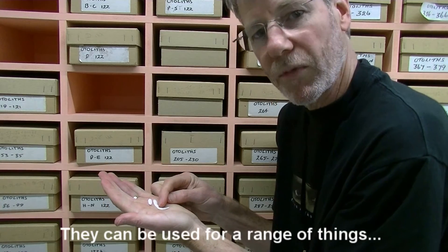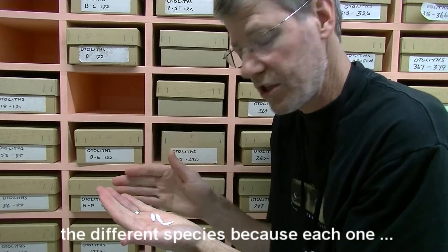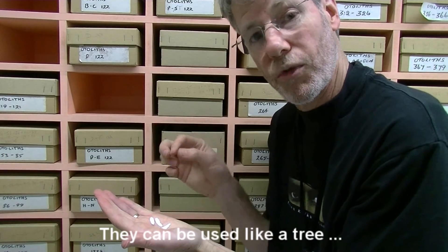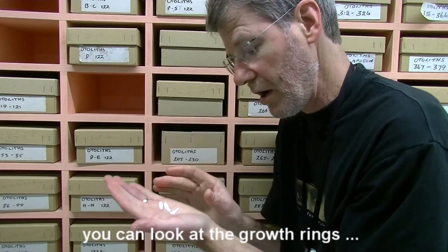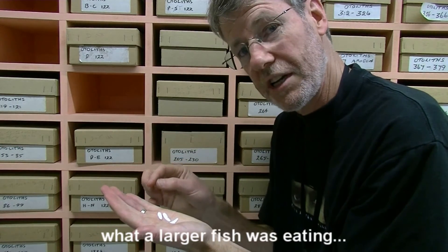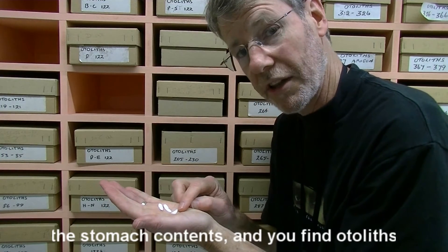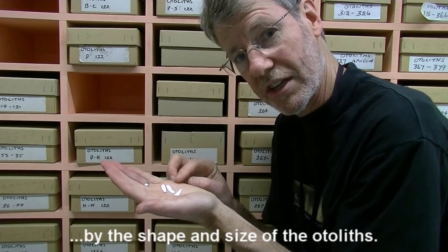They can be used for a range of different things. They can be used by scientists to work out the different species, because each one looks slightly different. They can be used like a tree — when you're ageing a tree, you can look at the rings, the growth rings in a tree. It's the same in otoliths. And they can also be used to determine what a larger fish was eating. So if you cut open the fish and look at the stomach contents and you find some otoliths, you can sometimes work out what the fish has been eating by the shape and size of the otoliths.